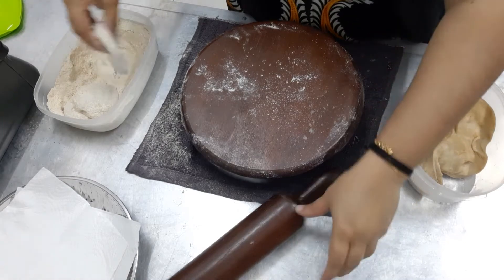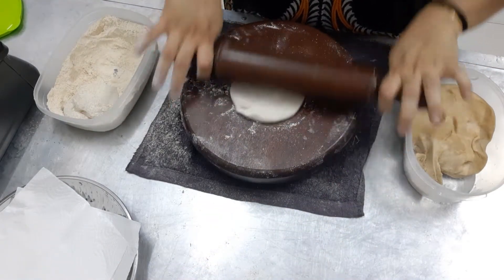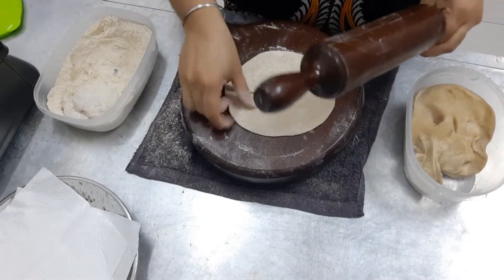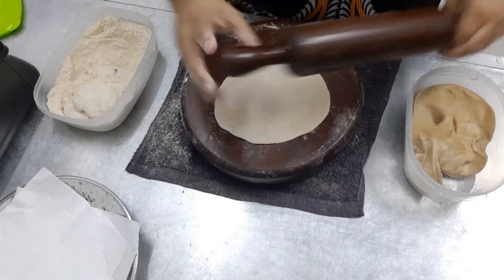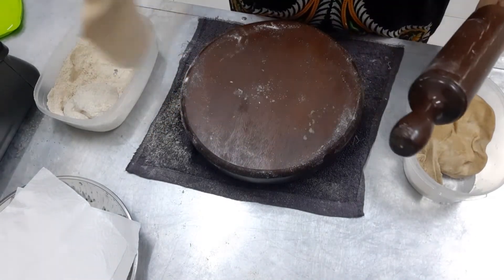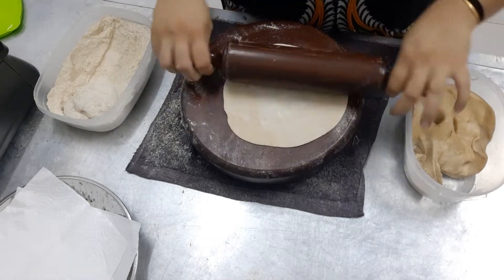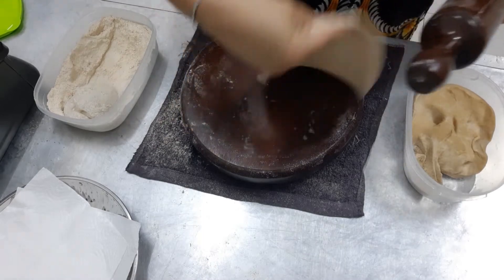Take the flour, the atta from earlier. Now we'll roll it round. Put some flour here again. Not so big — medium size.